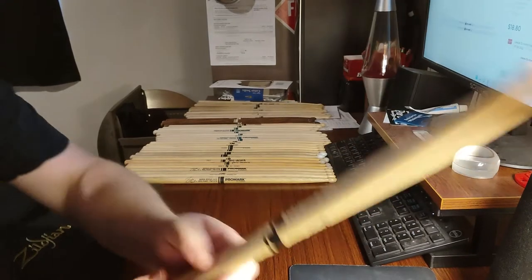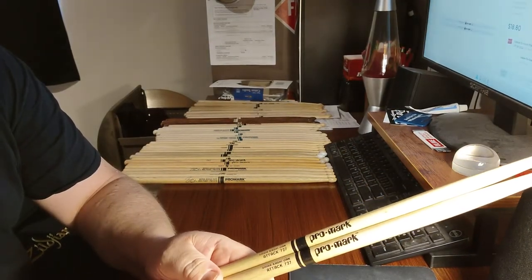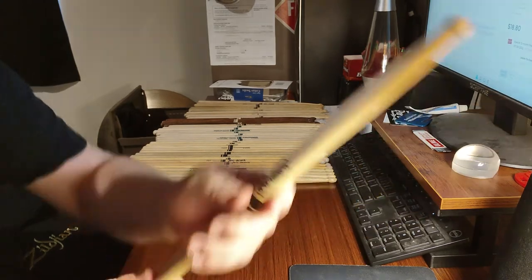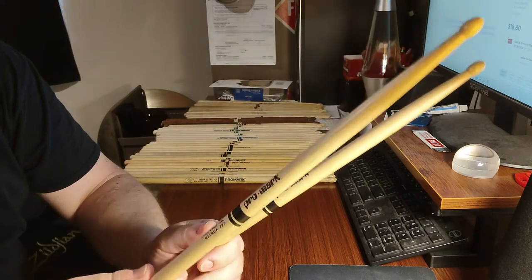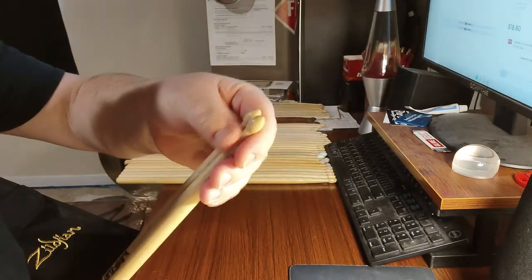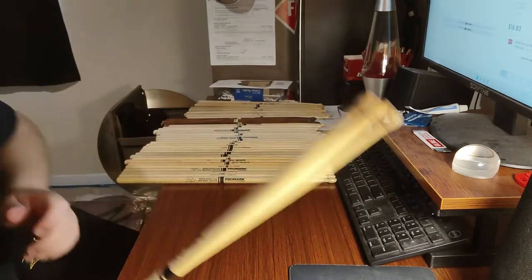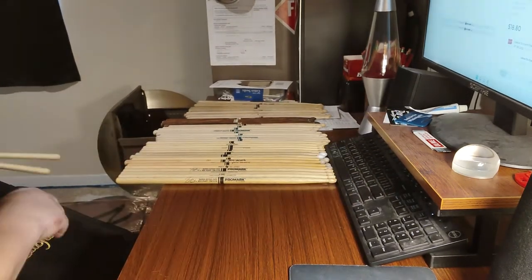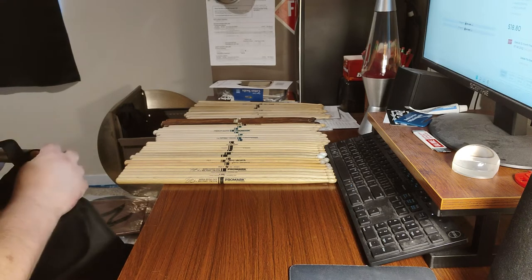Here's a model I just picked up today — the 727. It's a little bit bigger than a 7A but smaller than a 5A, with a nice standard oval tip like you'd find on a 5A. It was a different model they had to offer, so I picked it up.